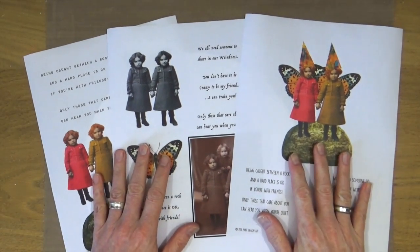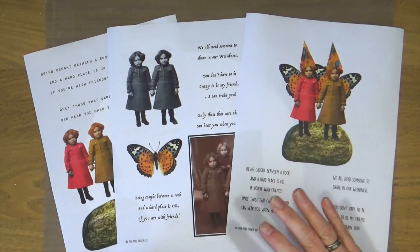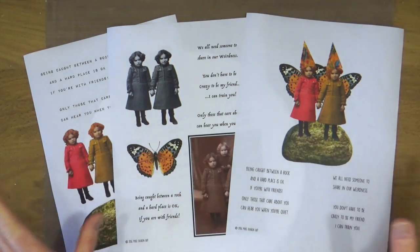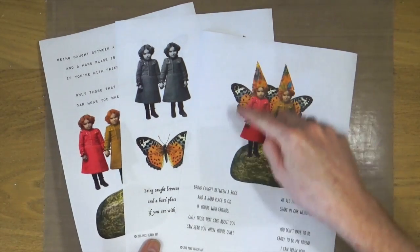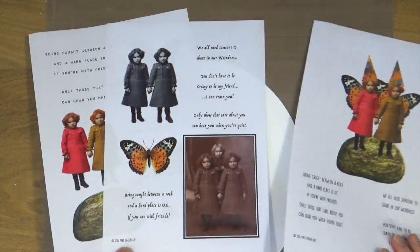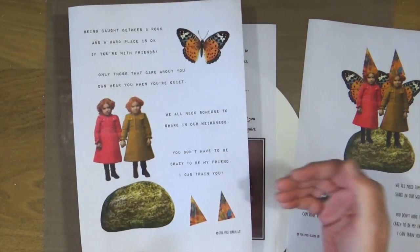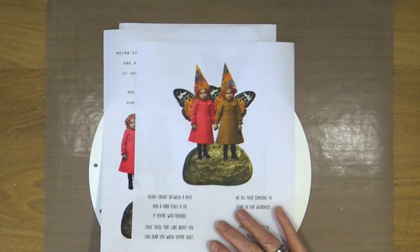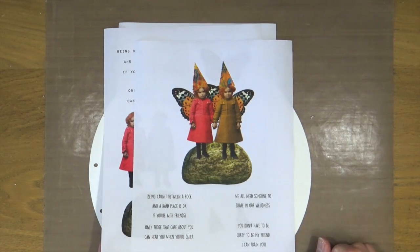There is a selection of four quotes and phrases in three different font styles so you can choose which one you like and save the others for later. If you wanted to create this collage combination on your own, all of the individual pieces are included in the kit. But if, like me, you're feeling a little bit lazy sometimes, you've got the complete composite to work with too.